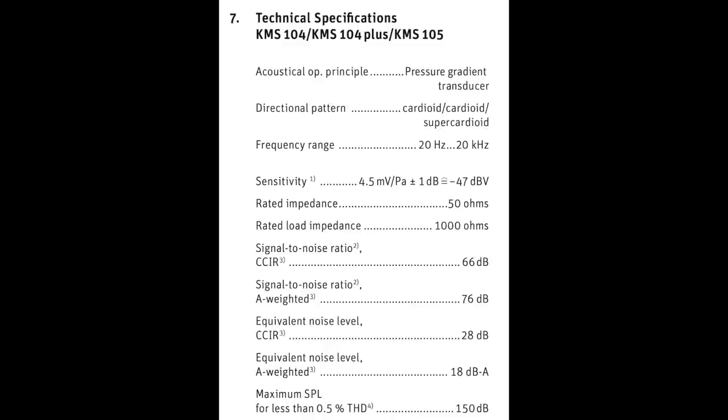Now I'm spinning around the KMS105 to show you what the off-axis rejection and coloration is. We will go ahead and move around to 180 degrees, show you what it sounds like from the rear, continue around the microphone to the second 90-degree angle, and then we will rotate and end at the front.